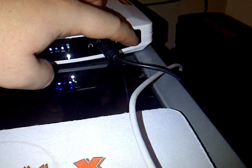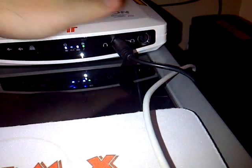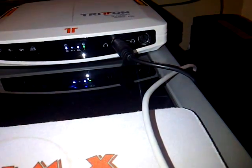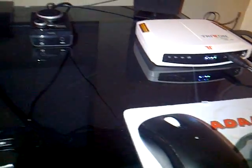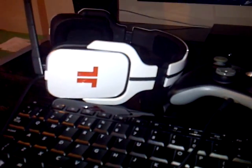Also with this, unlike the Pros, you actually get another socket — so if anyone else has got AX 720s they can bring theirs round and you can both listen at the same time to whatever you want. But a bit of a crap review, I know.